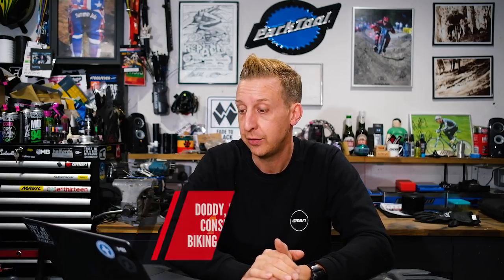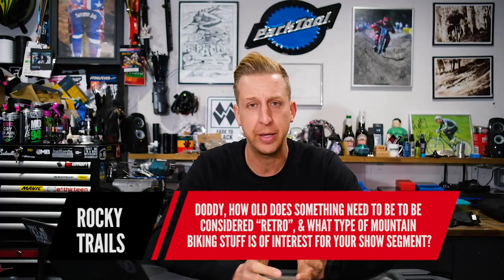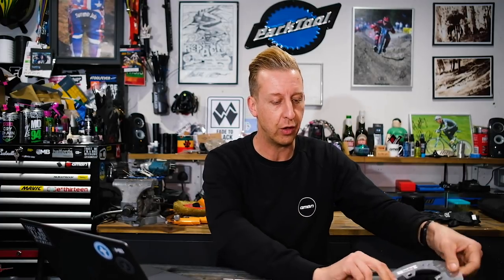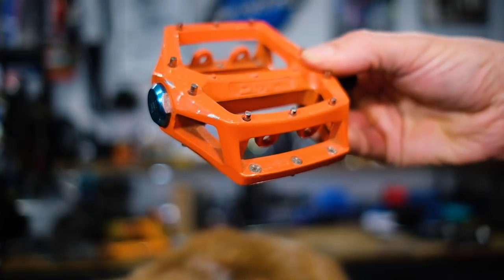Next up is from Rocky Trails. How old does something need to be to be considered retro, and what type of mountain biking stuff is of interest for your show segment? Honestly, we're pretty interested in most stuff that's mountain biking tech, but when it comes to retro, I'd say probably the 90s really counts as retro, but you could say early 2000s as well. I'm talking things like MRP chain devices — these were quite early — Azonic hammer stems, original DCDs, complete bikes, kit — it doesn't matter. As long as there's a story to it, like for example this is the first DMR flat pedal, the first V12, and that really is the product that started that company. There's loads of cool history out there. Literally anything you can drag up, I would love to see it.